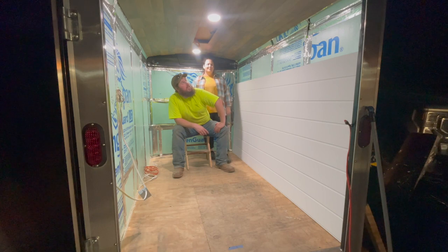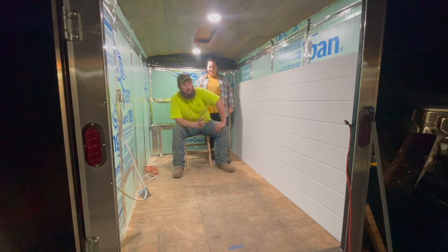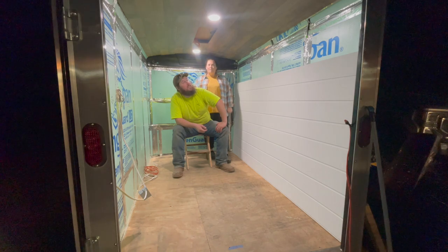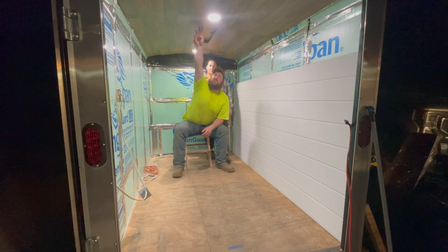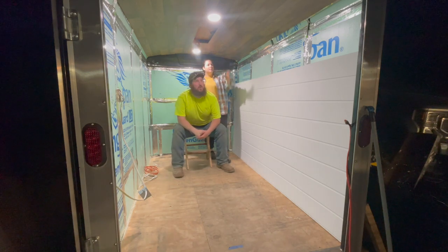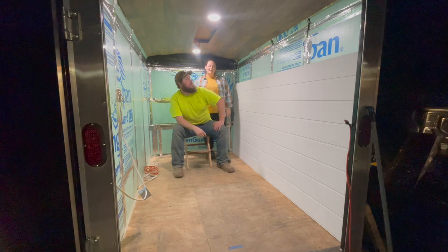We got a lot accomplished tonight. We got the ceiling in and we got the lights up. They're just temporarily wired in — this is just roughing in to see what it's going to look like, because I couldn't wait. It was a very successful night, even though we had to run to Lowe's. We did end up going with the flooring. I think it was a good choice — it looks very good. He didn't believe me.